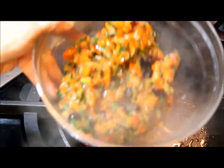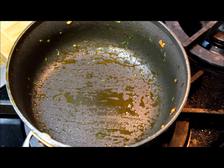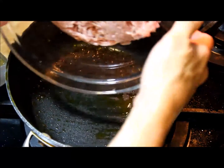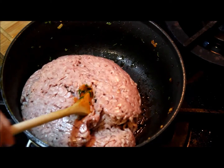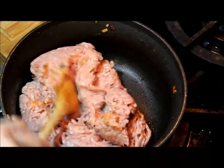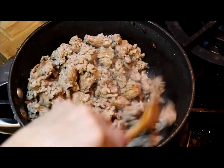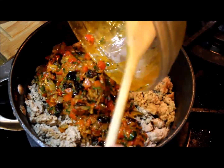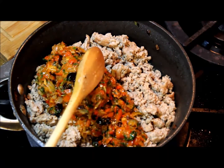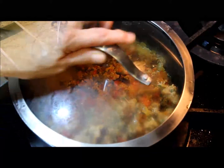Now that the pot is empty, I'm adding the meat and browning it. As previously mentioned, you can use ground turkey or ground veal, as long as it's a lean meat. Add some salt and cook until completely browned. Once it's brown, add the sofrito to the meat, lower the temperature to medium, and let it simmer for about 10 to 15 minutes.